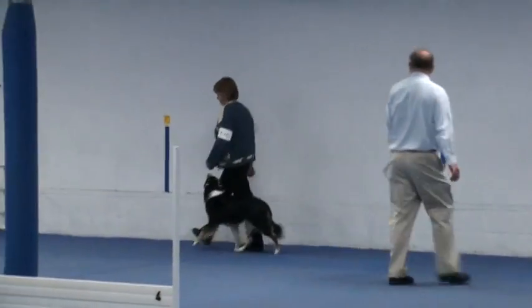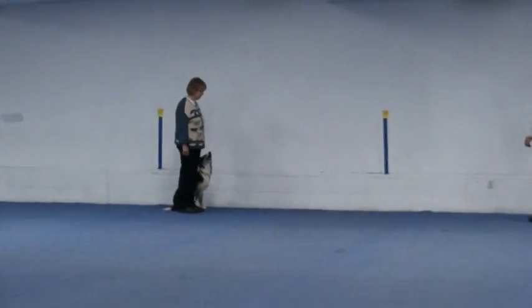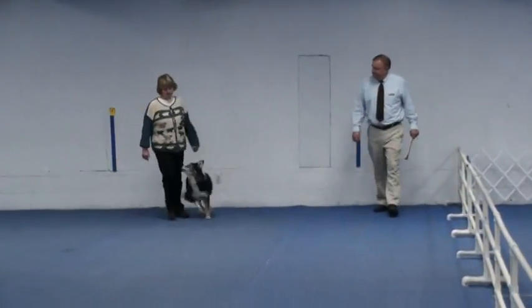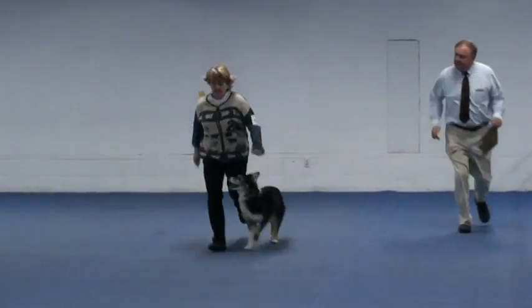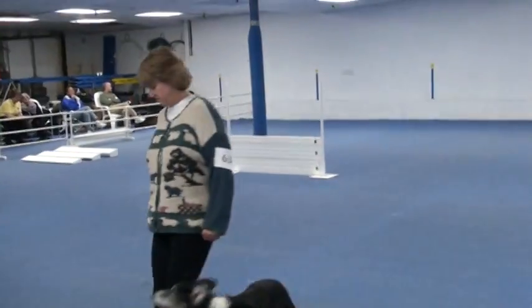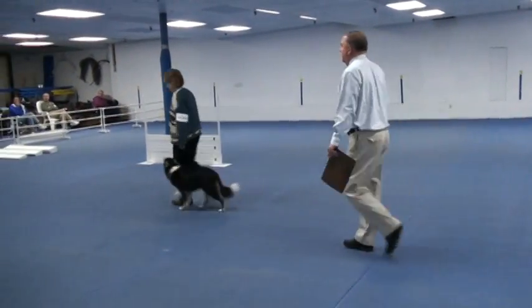Normal, fast, normal, no turn, forward, right turn, fast, normal, about turn, left turn, all.